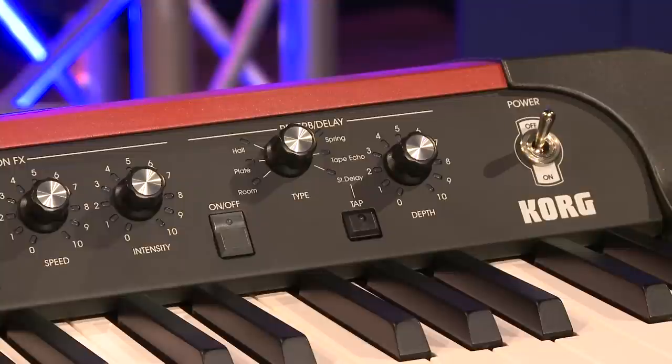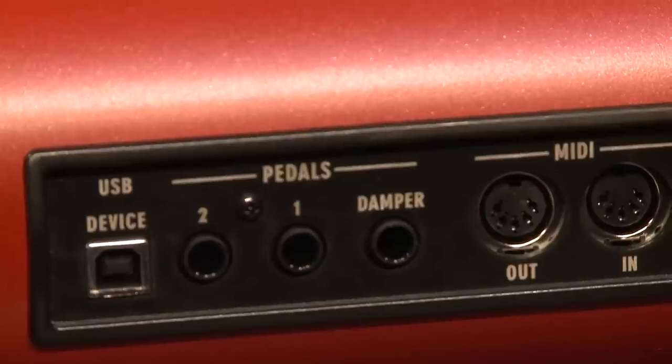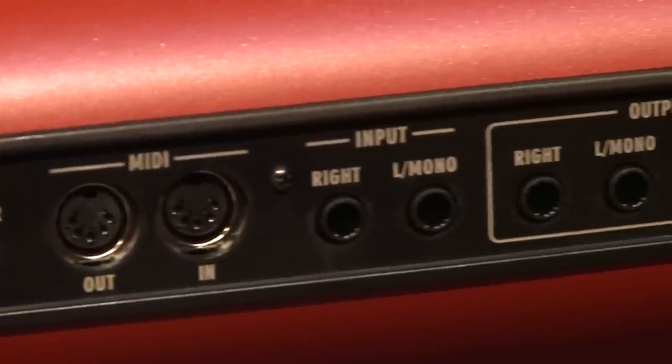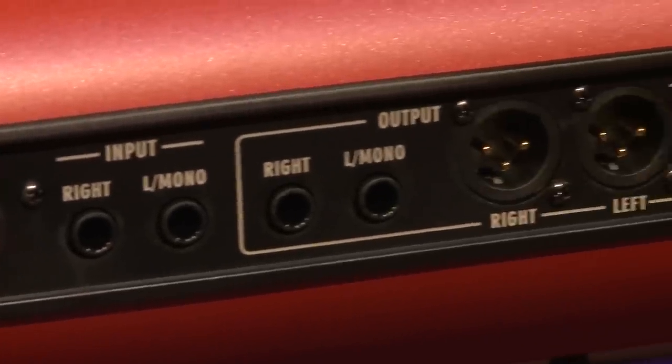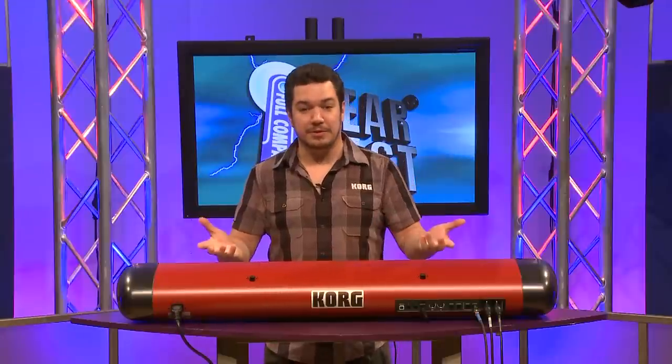There's also dedicated reverb and delay. The back panel of the SV-1 has XLR outputs, so you don't need a direct box either live or in the studio, and there's also individual left and right outputs as well as inputs. So you can run another keyboard or any kind of instrument into the SV-1 — no mixer needed on stage.